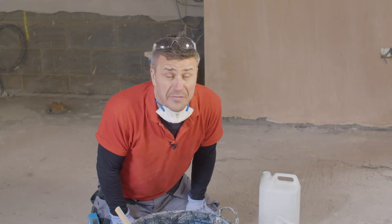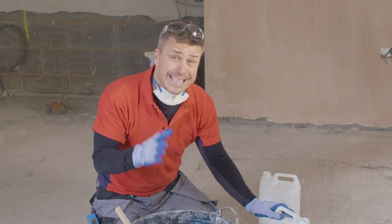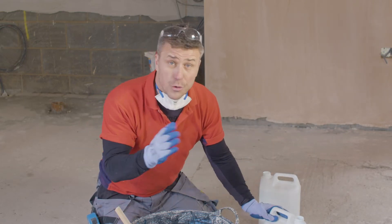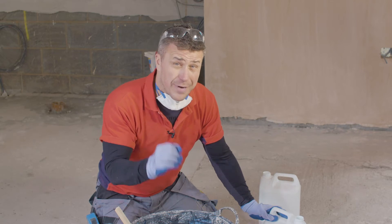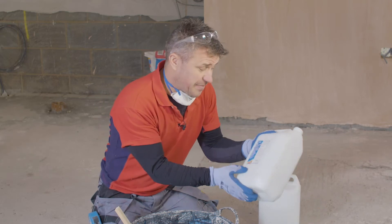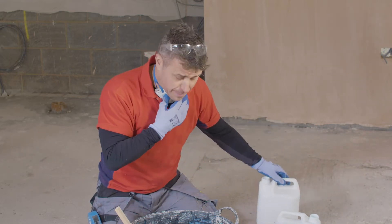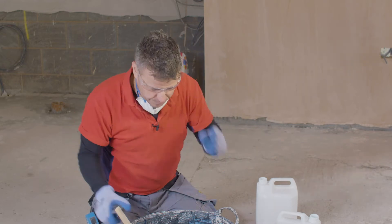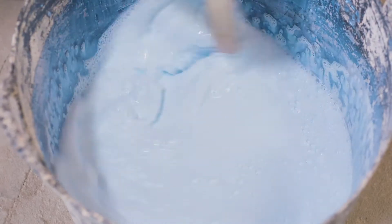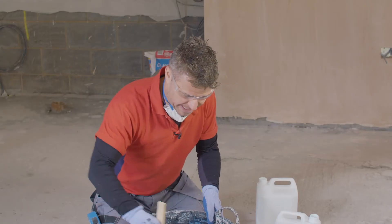Now I'm going to seal my floor with the synthetic resin based primer. You can apply this neat directly out of the can, or you can dilute it with a ratio of three to one. My floor is quite porous, so I'm going to apply it at one to one — that's five liters of primer and five liters of clean water mixed up into a bucket, then poured over my floor and spread out using a painting roller.